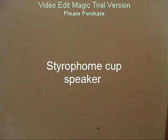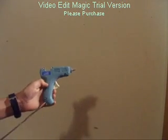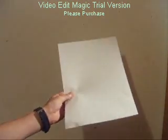I'm going to teach you how to make a speaker out of a magnet, 30-gauge copper wire, scotch tape, a styrofoam cup, scissors, a hot glue gun, a piece of cardboard, and a sheet of paper.